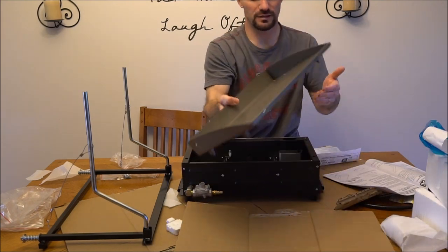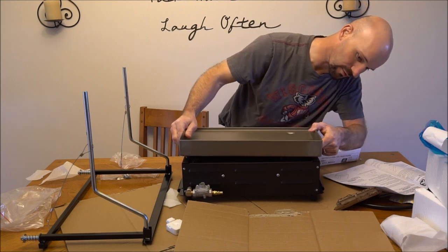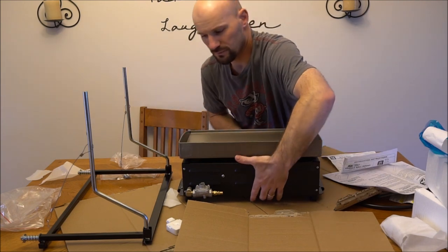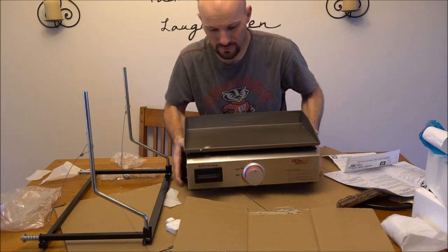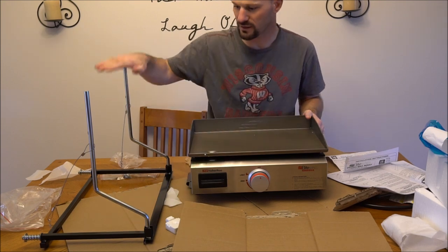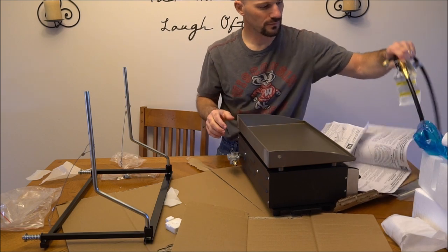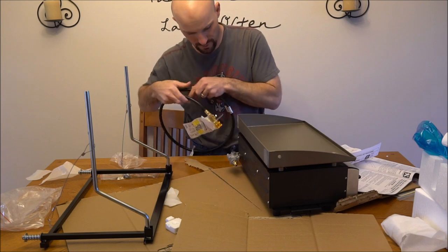It says this sits on top, so I guess this doesn't really connect to it in any way other than it is super heavy, so I doubt it would fall off. That's basically it. We'll put the railing on the trailer — this slides into the railing — and then this will hook up to the propane tank on the camper right here at the quick connect.